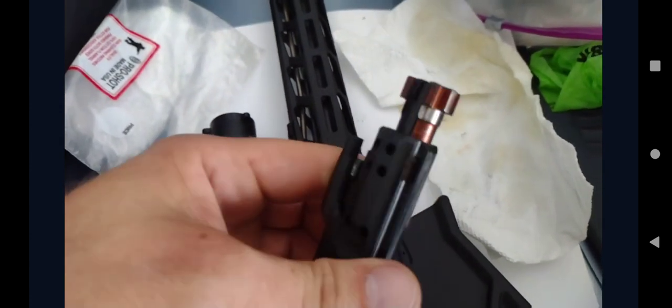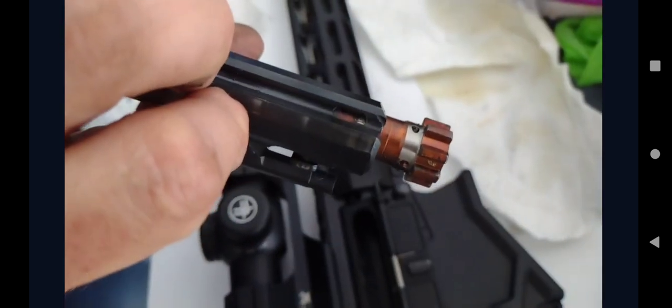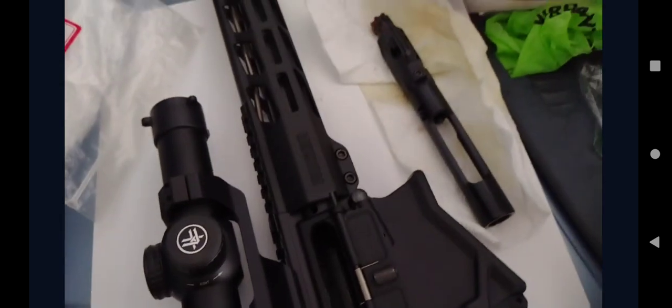I noticed a strong copper type tone that wasn't present on my previous one, so I'm not sure what's up with that — maybe an update or something. Anyway, I'm going to take this apart and show you how dirty this thing is. It's crazy dirty, how gunked up this gun gets.